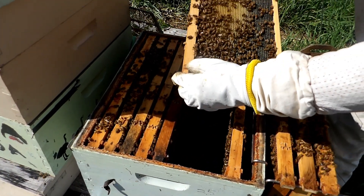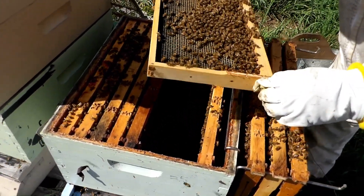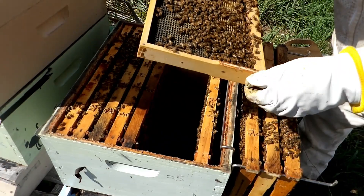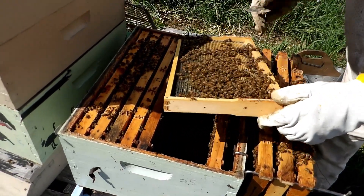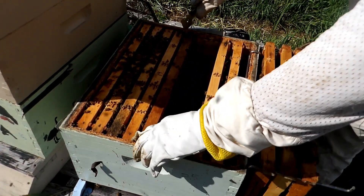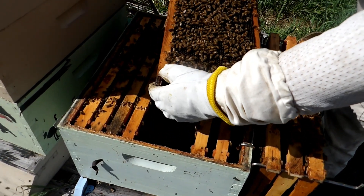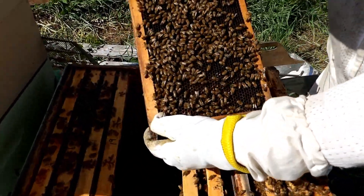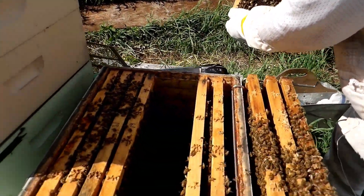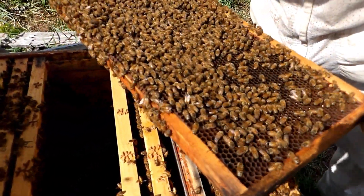Take a look in the cells here, see if there's any eggs. Nothing on this side, nothing on this side. It's a queen cup — nothing in it but I'll get rid of it.